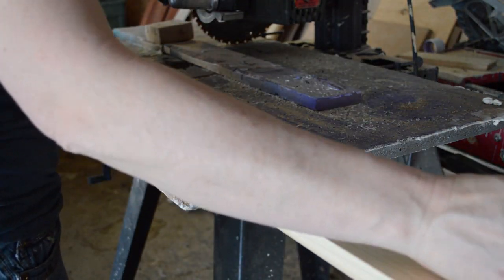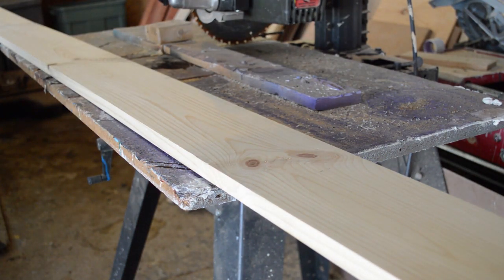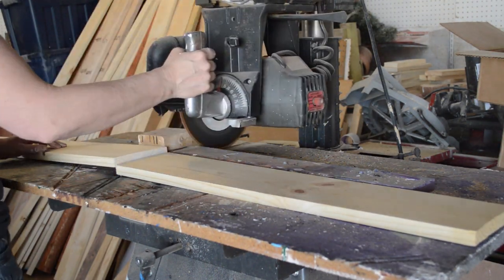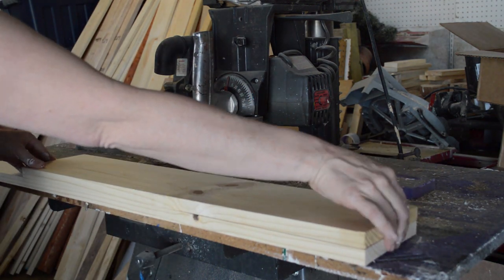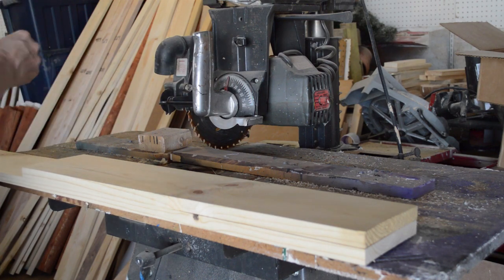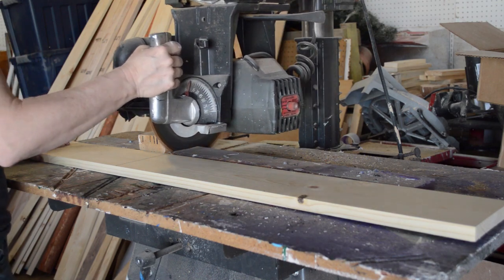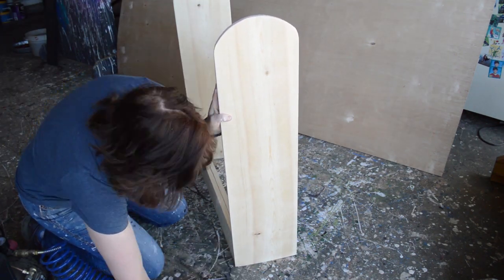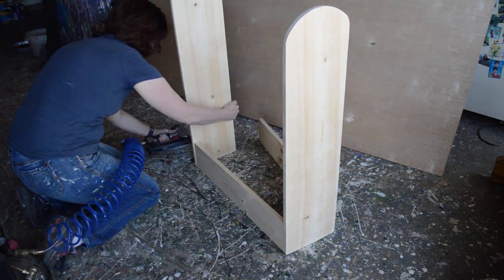Once I had that figured out, I had to determine how long I wanted the saddle stand to be. For this saddle stand I made it 30 inches long, so I used one-by-six-inch lumber and cut two pieces that were 30 inches long exactly. Once I had the main components cut out, I used a brad nailer and attached the sides to the ends of the saddle stand.